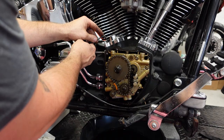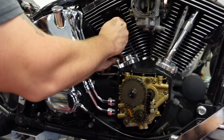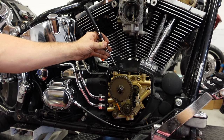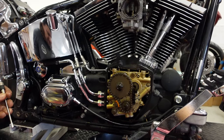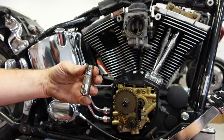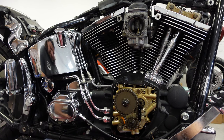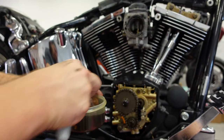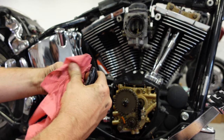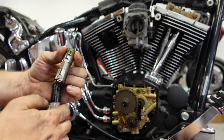Now we're going to take off the lifter cover. There is a retaining pin that keeps the lifter from spinning — that comes out, and then I pull the lifter out. I'm going to mark it: rear exhaust, the outside one is the exhaust. To make sure it stays pumped up, I have a tub of oil that I keep them in so they don't bleed down. And here is the intake — rear intake. The process is the same for the front.